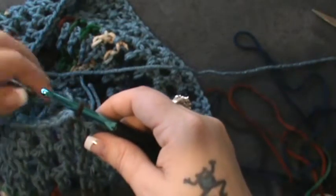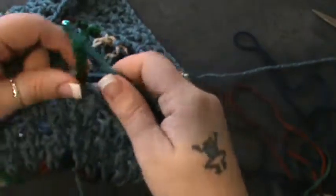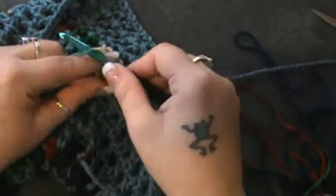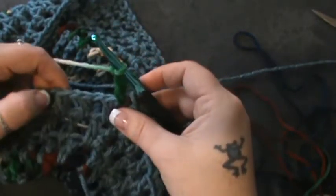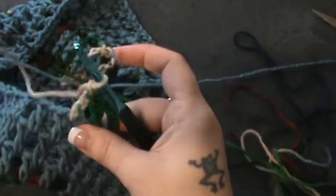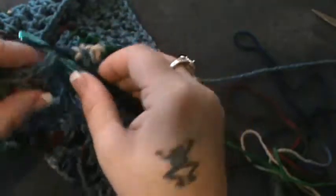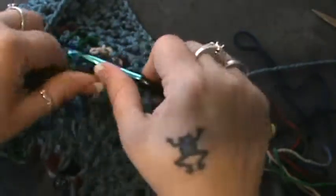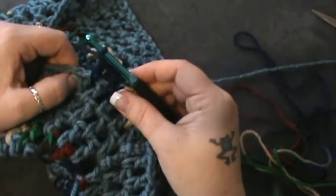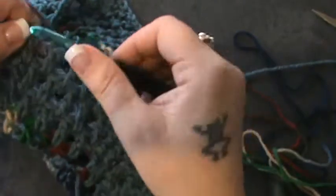So now we are up to row ten. You want to do your chain four and double crochet in the same space. Now chain one and double crochet in the next space four times: double crochet in this space — that's once — chain one, next space double crochet, chain one — that's twice — next space double crochet chain one — three — next space double crochet chain one — that's four.